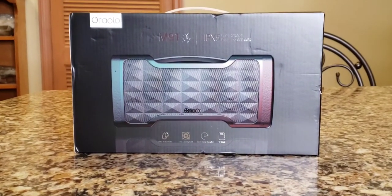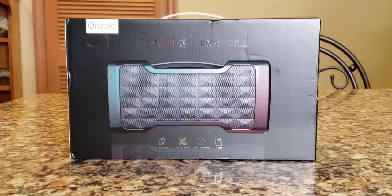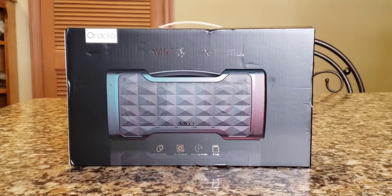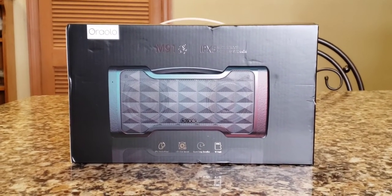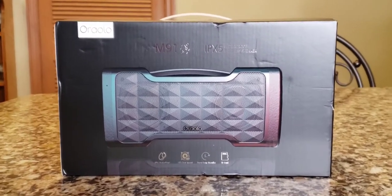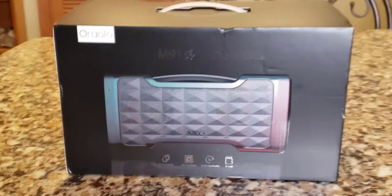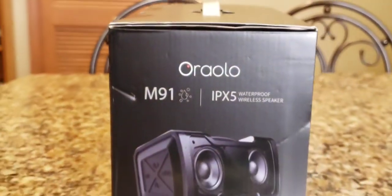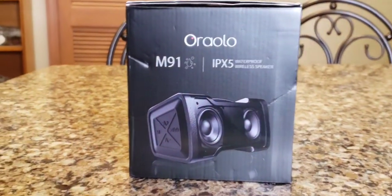Alright, so now we're going to review, test out, and unbox this Oralo — I don't know if I'm pronouncing it right — 24 watt Bluetooth speaker. Let's check it out. Here's the box. It's packed very nicely, and this is the M91. Let's turn it on its side — that's what the box looks like when you get it. Very, very nice presentation.